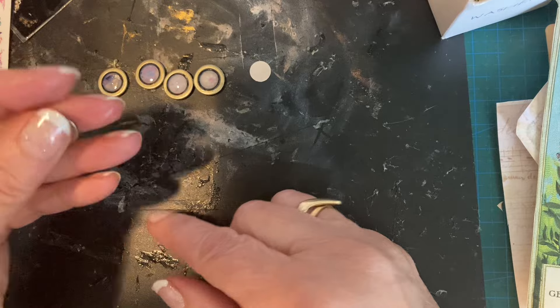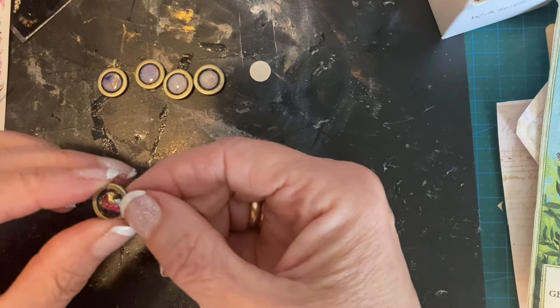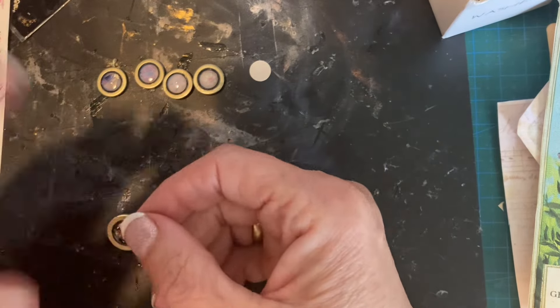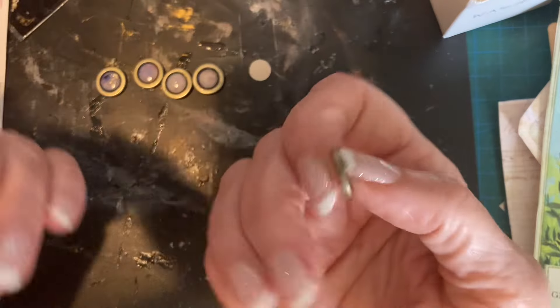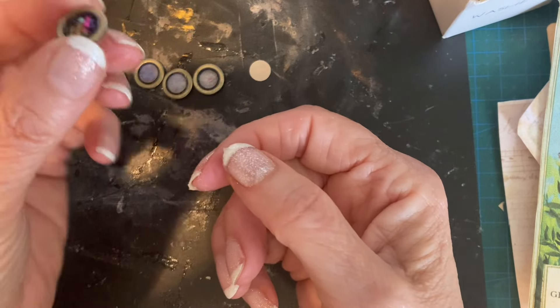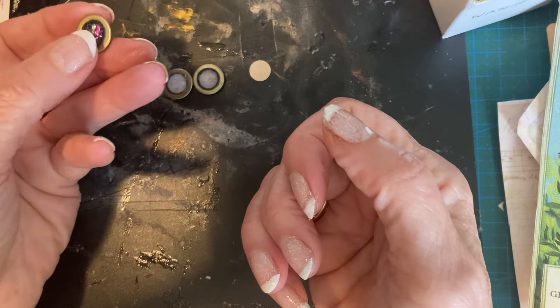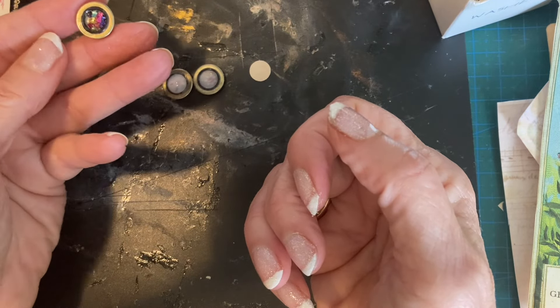I'm scared to leave them on the desk because the cats at the moment think my desk is their new abode and they keep nicking off with my stuff. The light's awful in this corner - I really need to get another lamp but I don't have anywhere to put it, and the camera gives me shade. But if you catch the light it looks pretty cool.